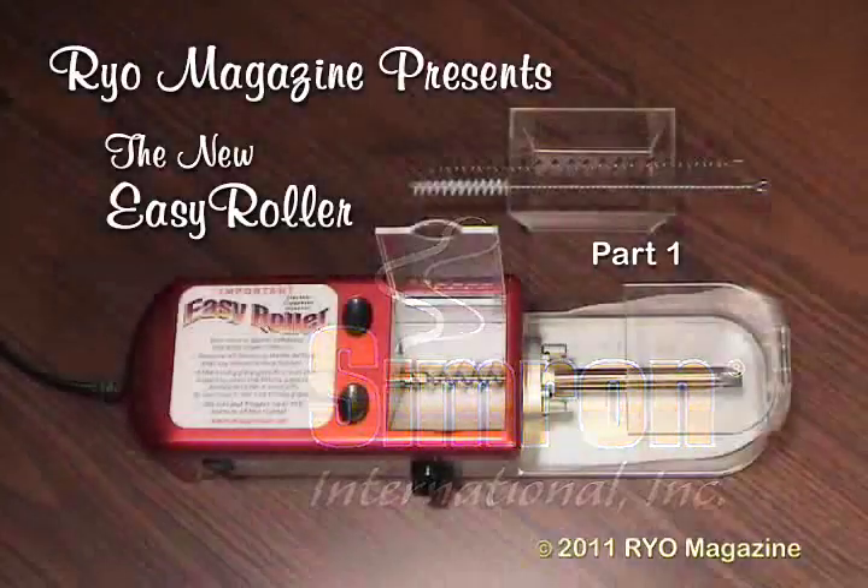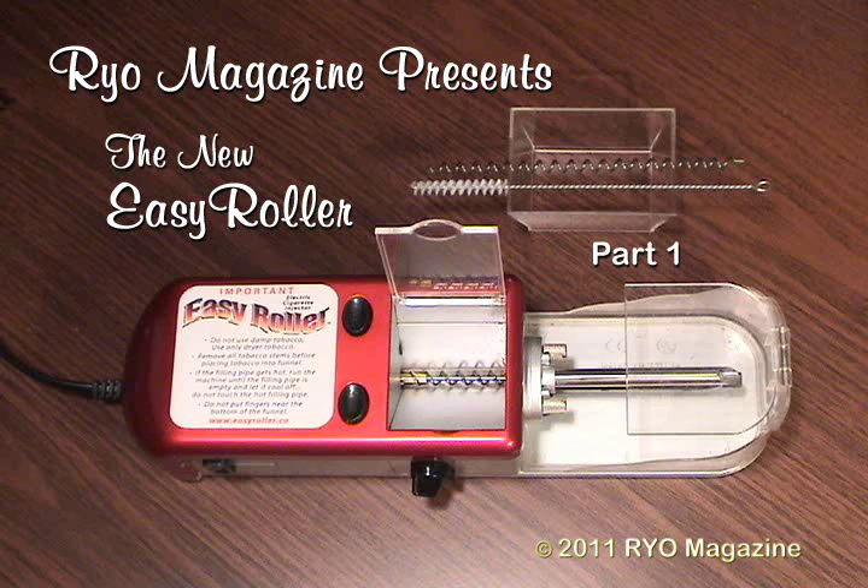In part one of the next two videos we'll explore the basics of the new EZ Roller from Cimarron International. Don't let the name of this machine fool you — it has no relationship to the original EZ Roller we did a video on nearly 10 years ago. It's a completely different design, a different manufacturer, a different brand owner, and its performance is orders of magnitude superior to the original and to any other auger design we've yet seen. In the much shorter part two we'll demonstrate some tips and tricks that allow this machine to rise to the top of our list of all other auger injectors.